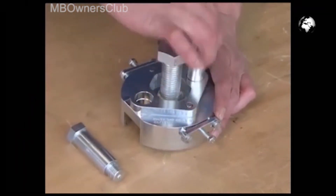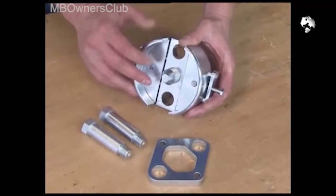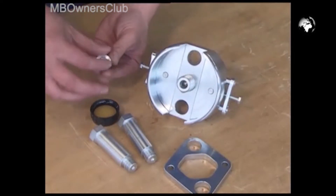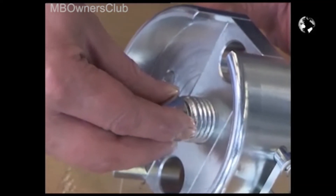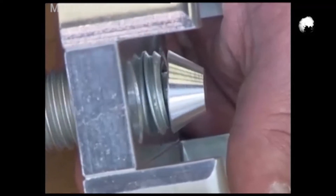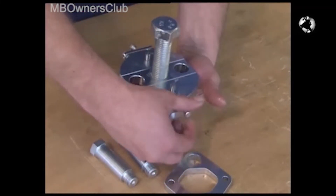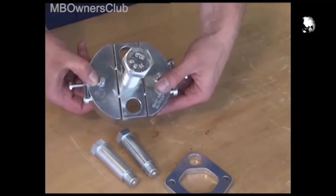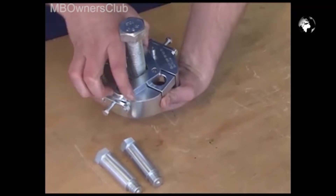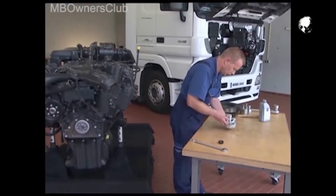First, pull out the two guide screws and remove the locking plate. Oil the pressure washer and the thread. Then turn the pressure screw until about 0.5 millimeters of the screw can be seen. Loosen the screws on the side and pull the two halves apart. Put on the locking plate loosely — don't push it over the two dowel pins. Put the guide screws back in and the extractor is ready.